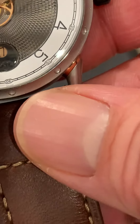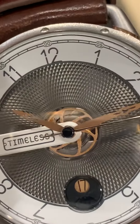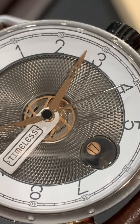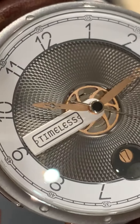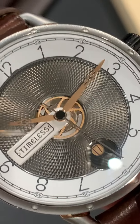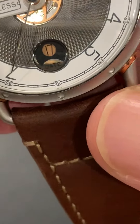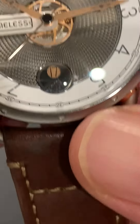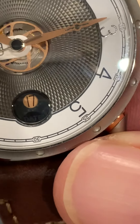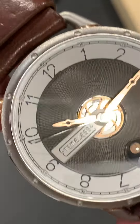A few things that could be improved: the bottom of the numbers on the chapter ring — the 2 and 12 especially — sit a little close to the dark part of the dial with no gap, so the numbers just blend in. The 'date' text under the date wheel is so dark you almost can't see it unless the light hits it perfectly, and the date window and numbers are kind of small, making the date hard to read.